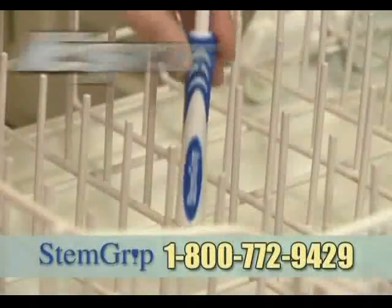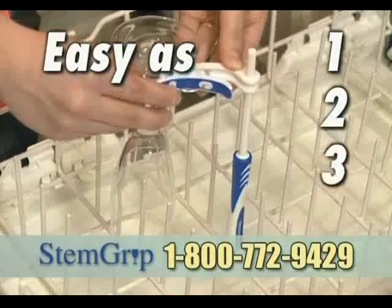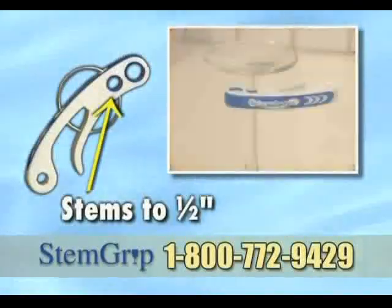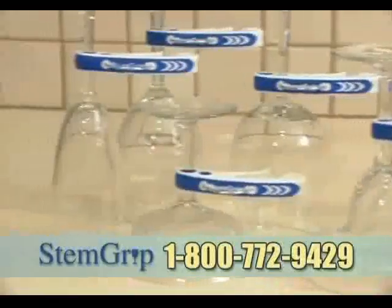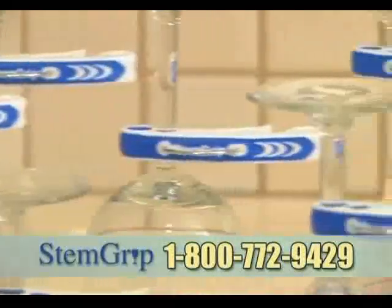Using StemGrip is as easy as one, two, three. StemGrip accommodates stems up to a half inch in diameter, so you can use it with wine, champagne, martini, and even margarita glasses.